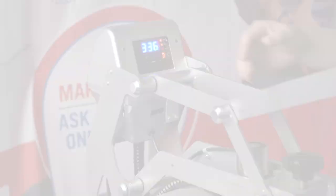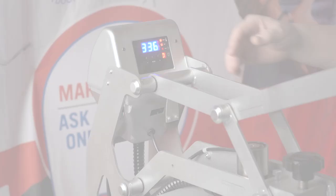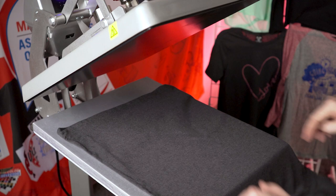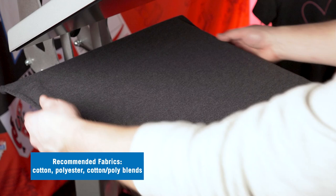Let's set the press temperature to 340 degrees and set our press time to 10 seconds. Now we're going to take our garment and place it onto the heat press. Pearl prints screen printed heat transfers work best on cotton, polyester, and cotton poly blends. We're going to pre-press our garment for four seconds to remove any moisture and wrinkles.